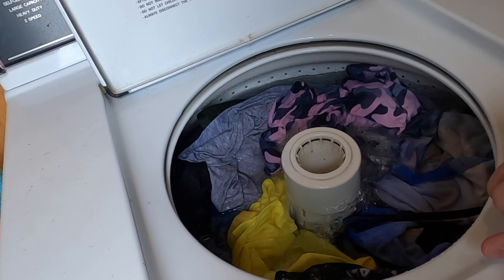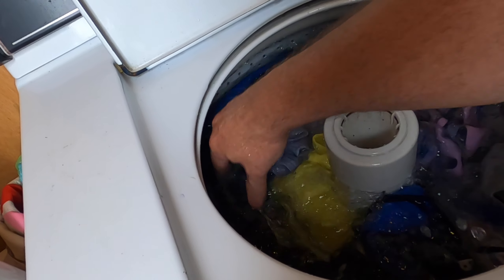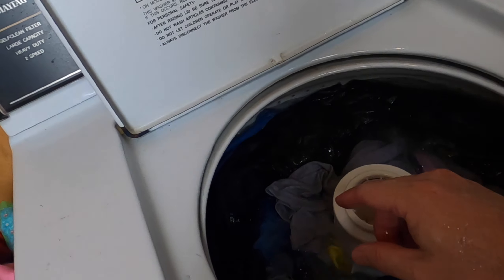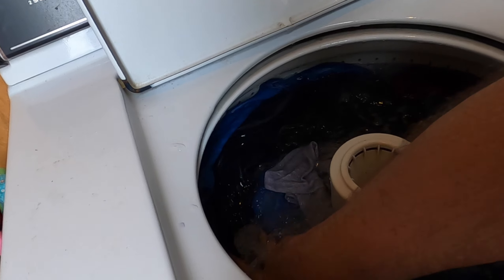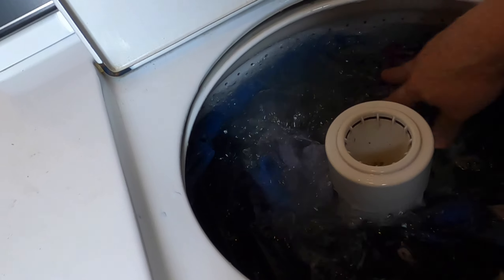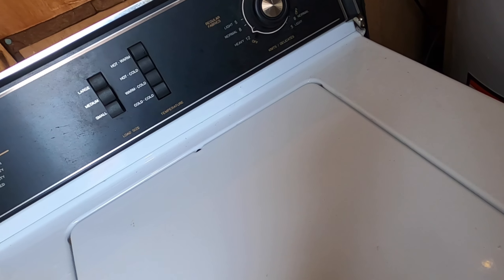A lot of times I'll push the clothes down and make sure they get below the water before closing the lid. The agitator moves back and forth — that's what moves the clothes around. If the washer is overfull, the clothes cannot move. Make sure the clothes are below the surface of the water before you close the lid. It won't hurt to get your hand wet.